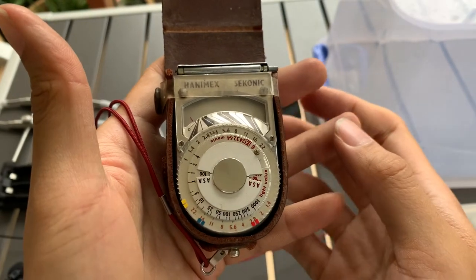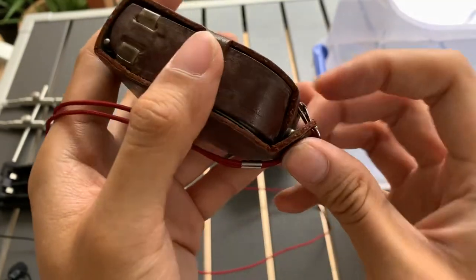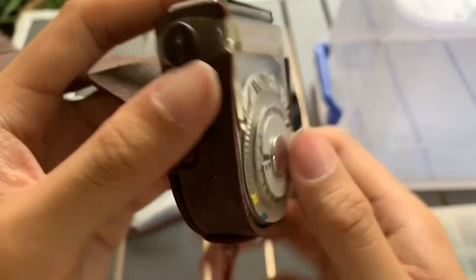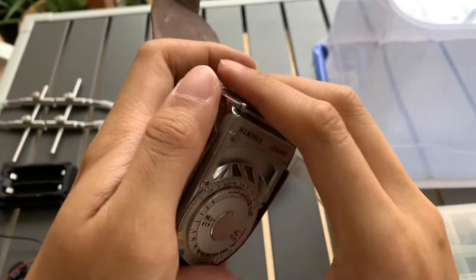If you like this device, you can let me know — I can sell it to you. If you find this really helpful, please like, subscribe, and share. I want to show you the more aesthetic side of it first. Sorry, I forgot — I should have just taken it out earlier.